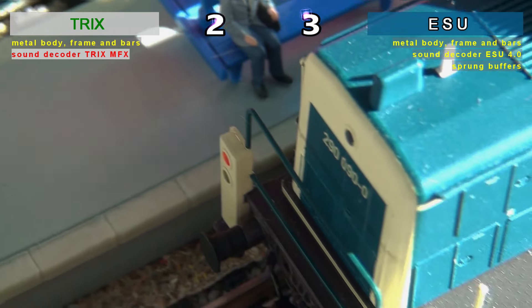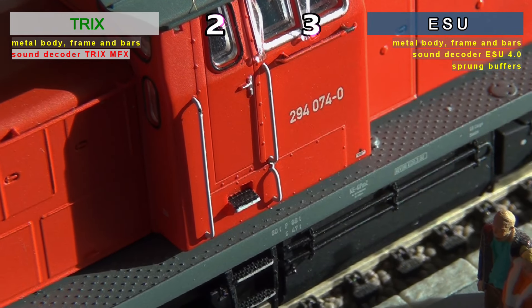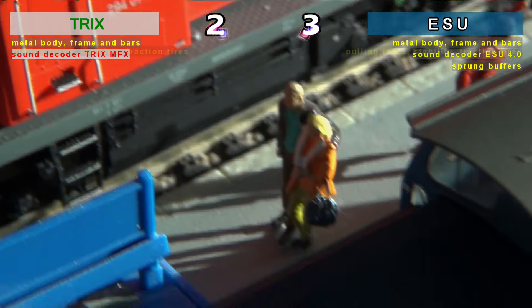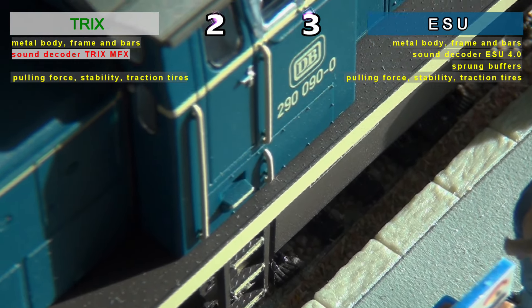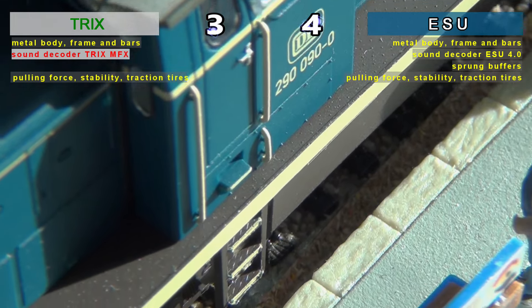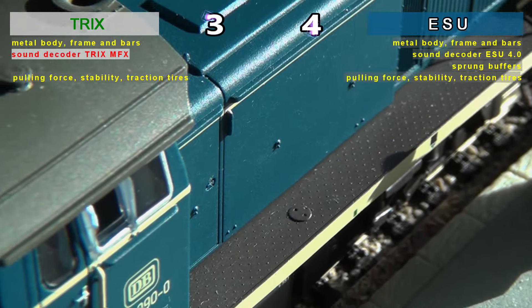A first difference is made by ESU where the sprung buffers are not only a very nice functional detail for any model, but they are a real advantage on tracks with a very small radius. In terms of traction and stability, both models offer almost the same thing, the difference being easy to ignore.